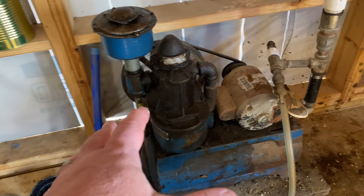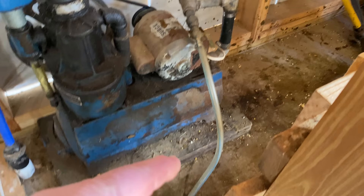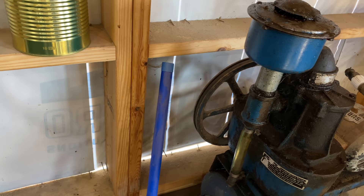The surge milker pulsates — and 'surge' is actually a brand name. There are really three parts to it: you've got the vacuum pump, then your hoses, then the can and the pulsator. The vacuum pump uses electricity to spin the pulley and create a vacuum, and it uses hoses to connect to the teat cups and canister.